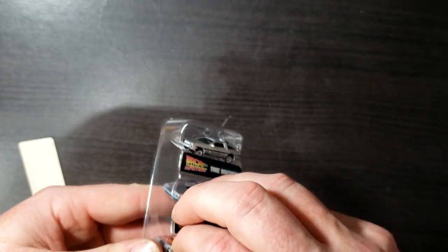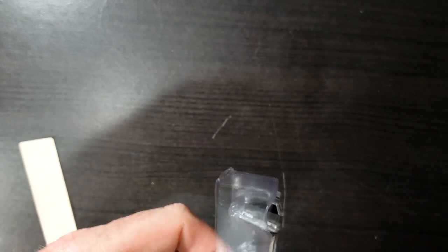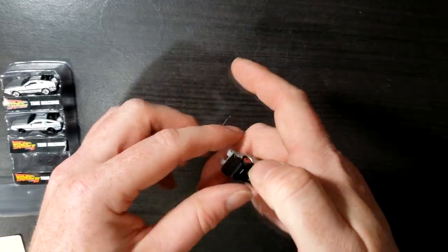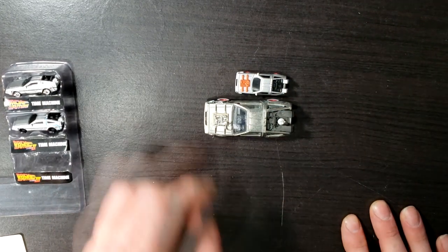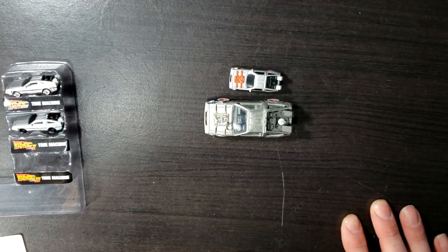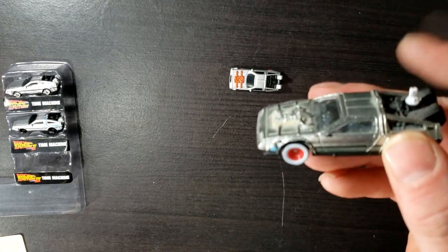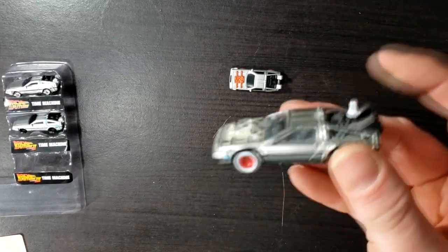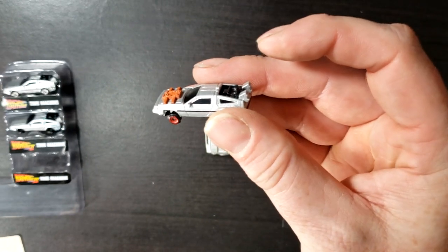Now we're going to go ahead and take a look at the time machine from the third movie. I had to push it out but didn't damage the plastic too much. There it is, and we'll compare it to the Hot Wheels version. As you can see, the part on the front is painted on the Hollywood Rides Nano version, while on the Hot Wheels version it is not. Also on the Hot Wheels version, the Mr. Fusion is once again painted white, while the Mr. Fusion on this one is the same color as the rest of the engine — black.